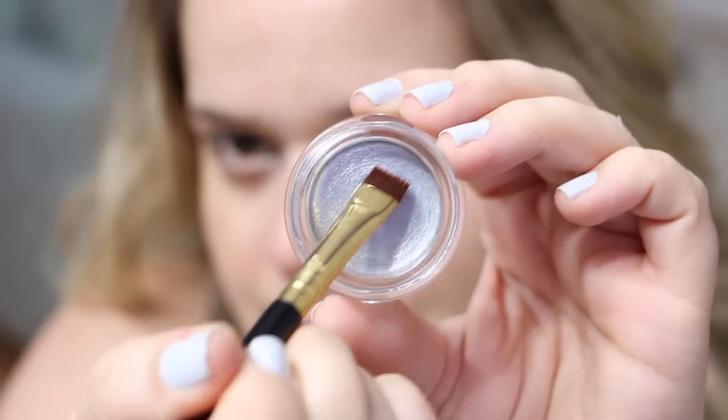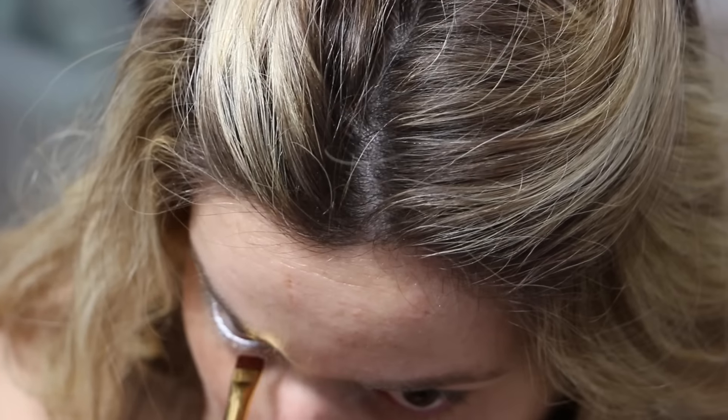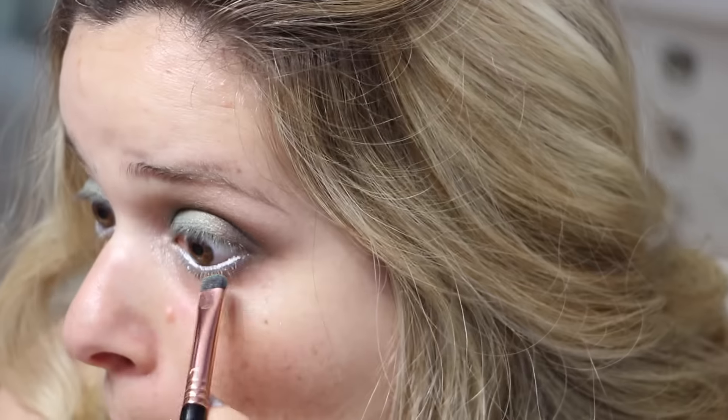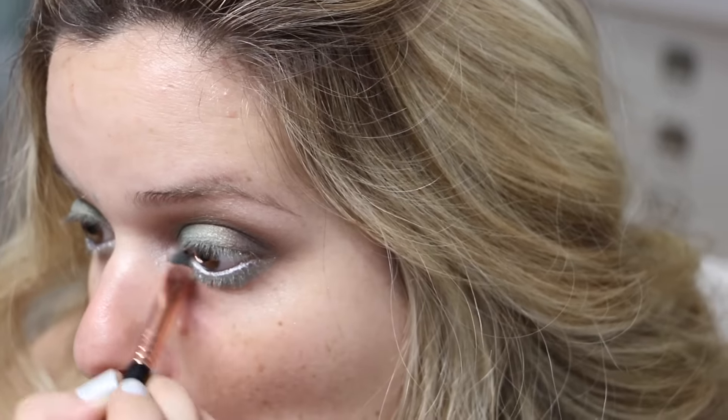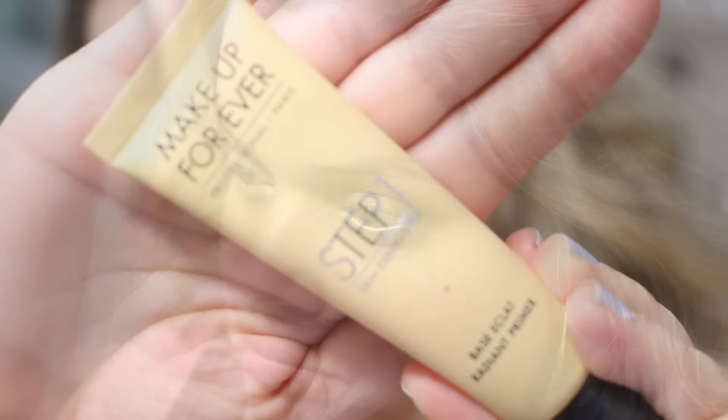For the waterline, I'm taking the Anastasia Beverly Hills Waterproof Cream Color in the shade Silver. These cream colors have a lot of uses and aren't necessarily just for the waterline — I also have the shades Ice Blue and Honey. I was very disappointed with the Silver one though; it didn't give me the same color payoff. So for this step you can feel free to use a silver eyeliner instead. Then on the lower lash line, I'm applying the color Isla with a Sigma short shader brush to add that mint green on the bottom as well.